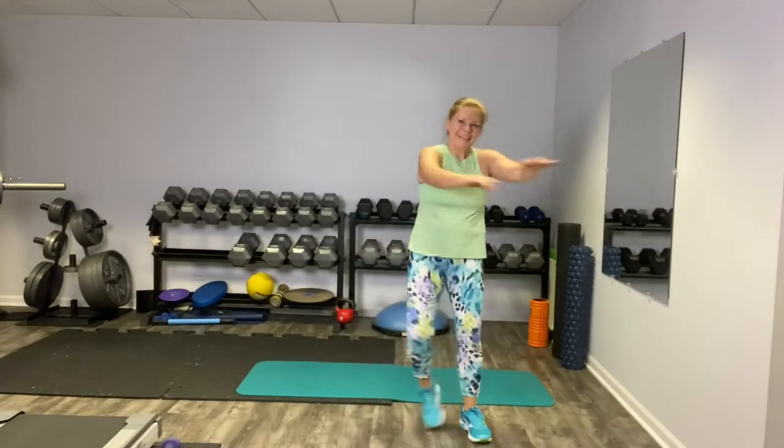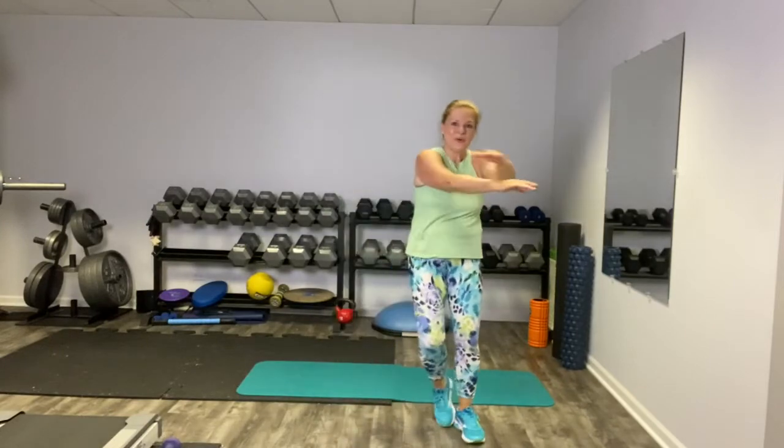Now we're going to side step with an arm cross across the body. It feels good after those stars, doesn't it? How are you doing? You're looking good.